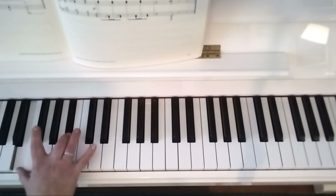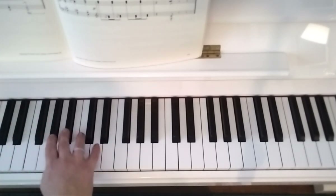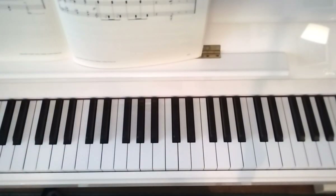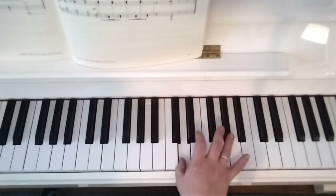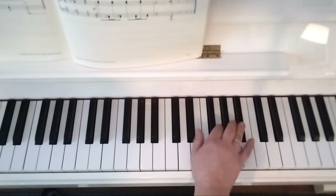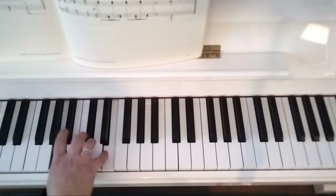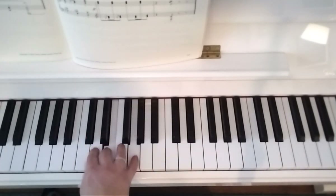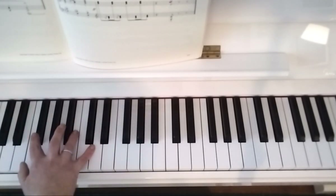Swap to 3 and 2. I'm going to play that last bar again — swap, swap. From the beginning with the right timing now — swap, swap, swap, swap, swap, swap. And you do slightly slow up at the end there.